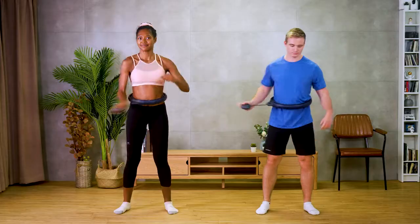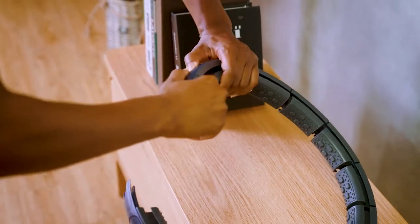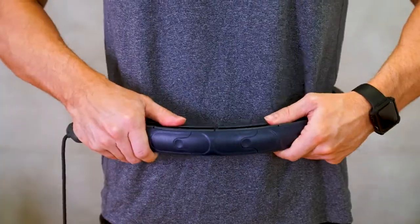Now you can go as slow as you want or as fast as you can, with the hoop still staying at your waist. What's more amazing is the inner track of Modus Orbit Plus is adjustable, making it one size for all.